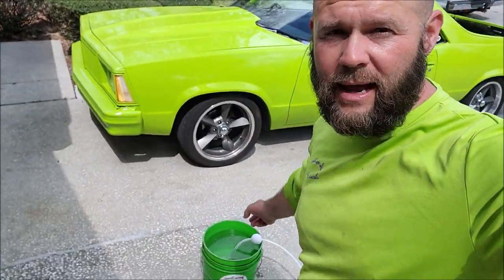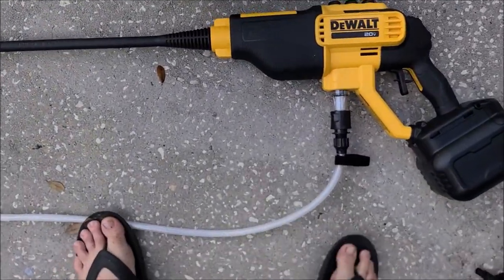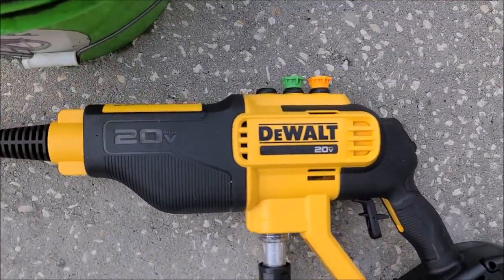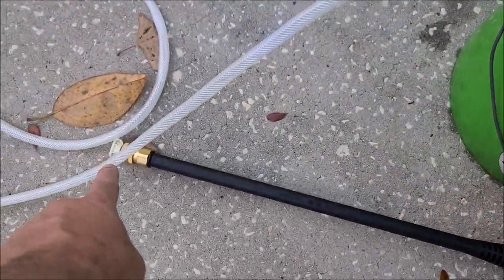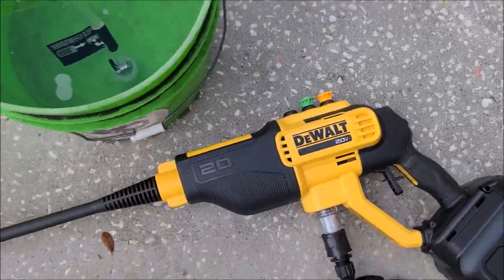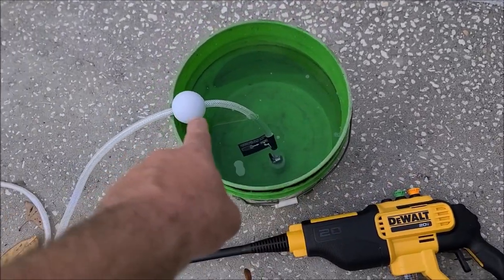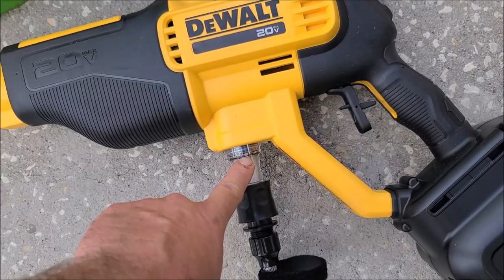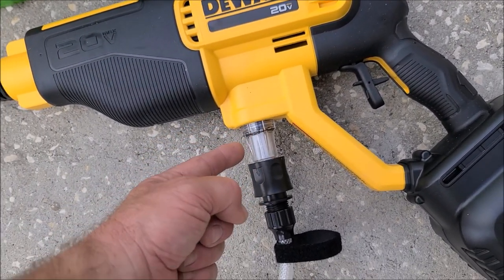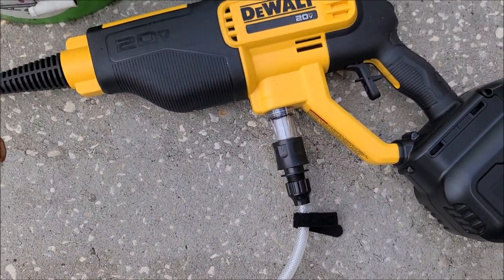What I've already done to not waste time is I've put three and a half gallons of water in this three and a half gallon bucket. This is the DeWalt 20-volt pressure washer. It comes with three nozzles: 40 degree, 25, and 15. It comes with this hose which looks to be about 15 feet. It's got a filter on the end and a float so that your siphon hose goes to the bottom of the bucket. This is not assembled — all you got to do is screw that onto the body and then this is a quick connect from the hose there.